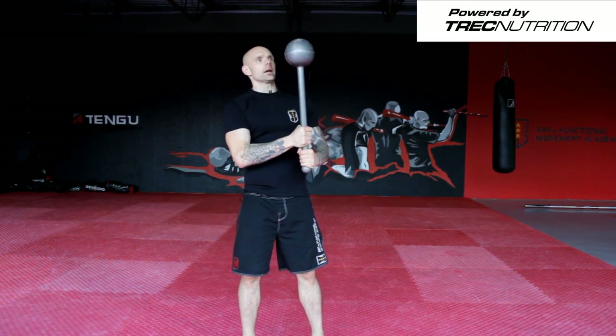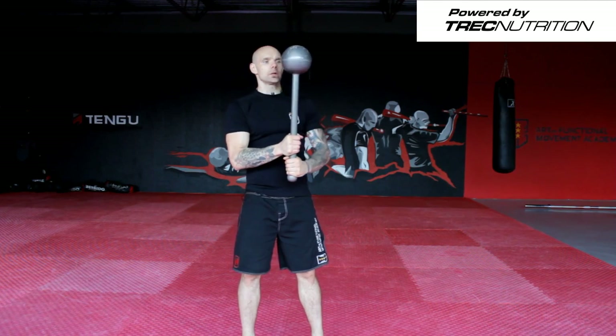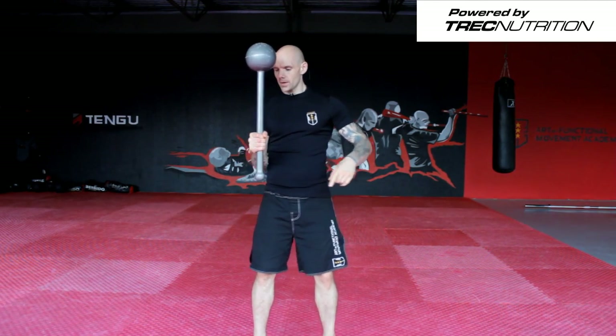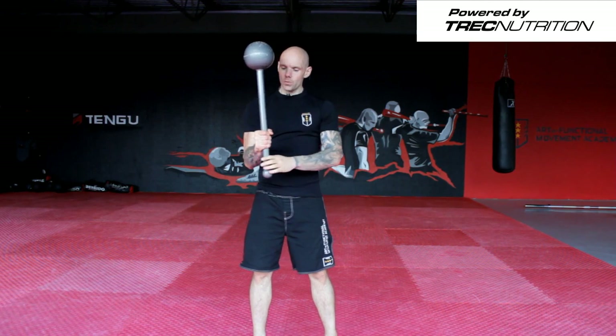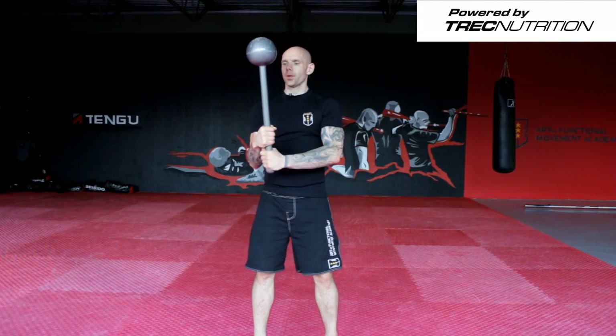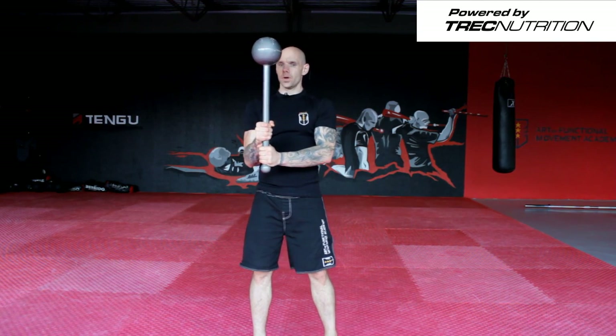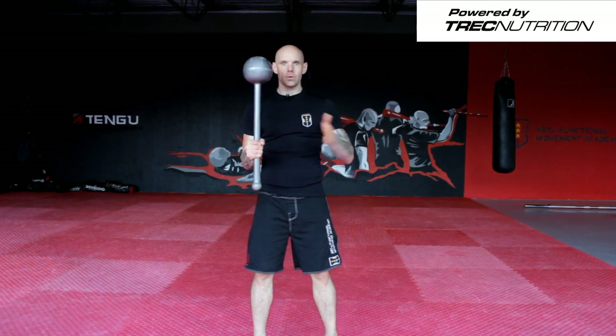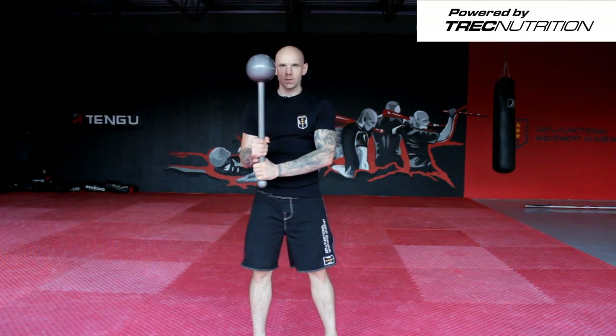What we're going to do today is show you how to do the arm cast. As you can see, it's always the short hand and long hand on the tool. As we go, I want you to shift the grip as well to give you a nice and balanced workout.